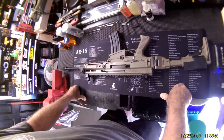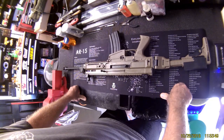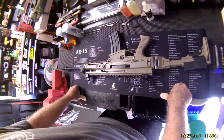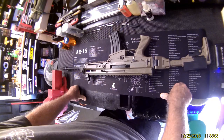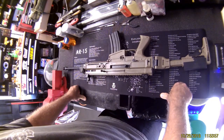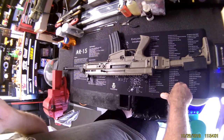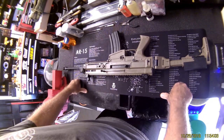Someone mentioned the Bren 805 — I briefly looked at a photo and realized it was made by CZ. A friend of mine cost me a whole bunch of money because I have a compulsive need to have all things.